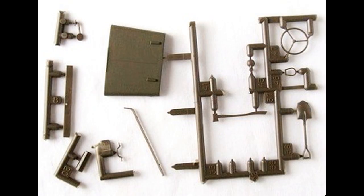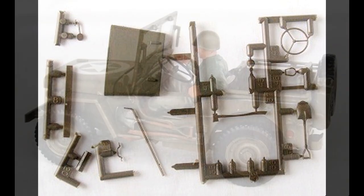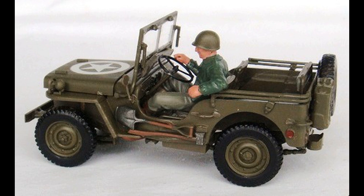There are a variety of accessory parts to paint, including a shovel and an axe — military brown for the handles and a steel metalizer for the metal parts. The steering wheel and steering parts are painted drab, just like the base model. Part B3 was left off and will be added later in the build.